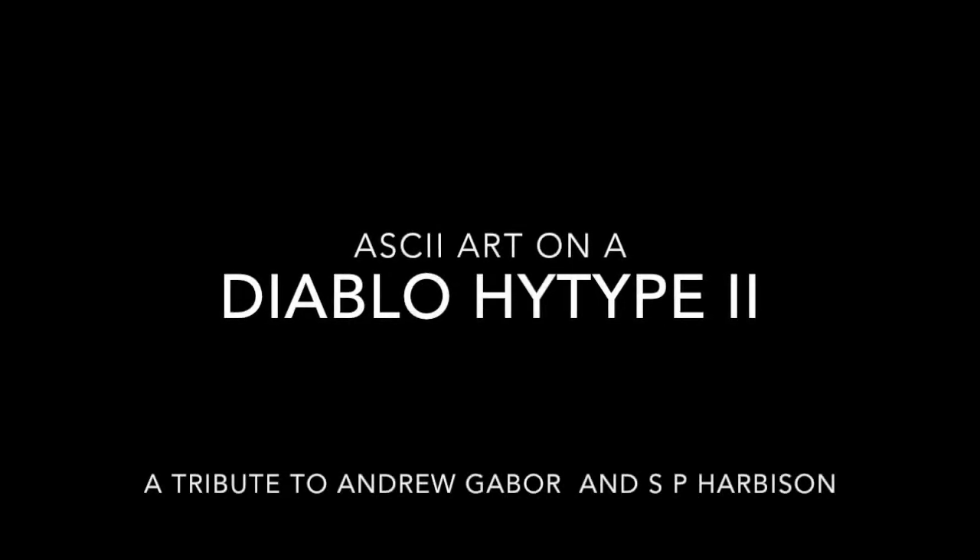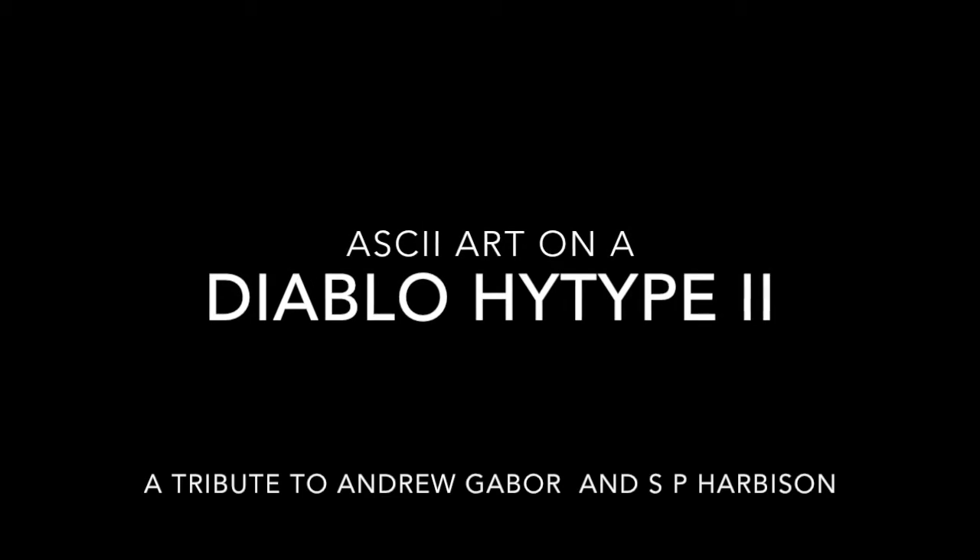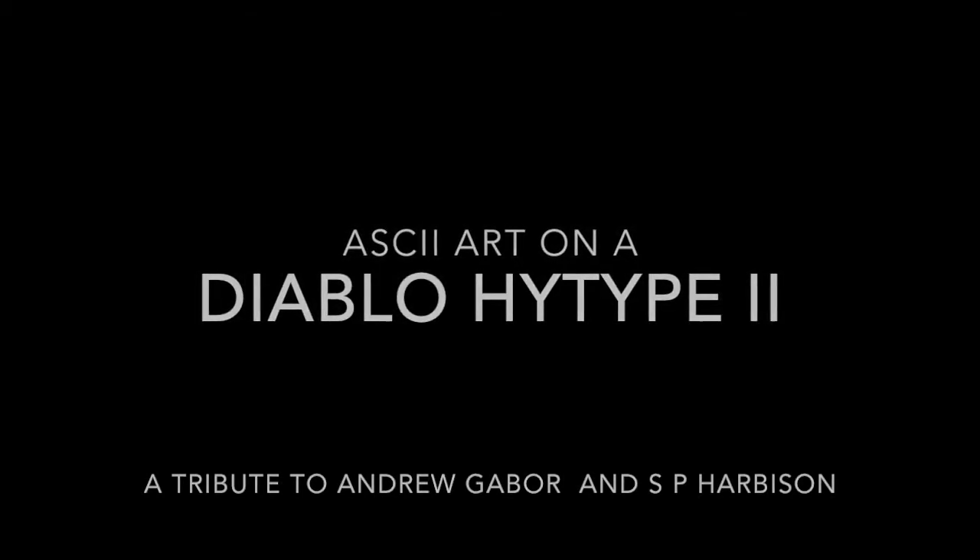Hello and welcome. This video is about daisy wheel printing technology in general and the Diablo Hi-Type 2 printer in particular. At the end there will be a demonstration using the restored printer for printing ASCII art.